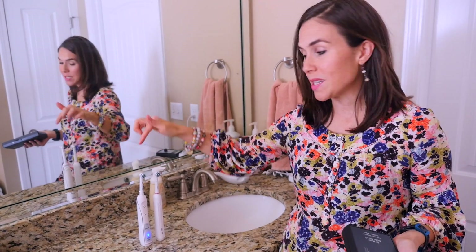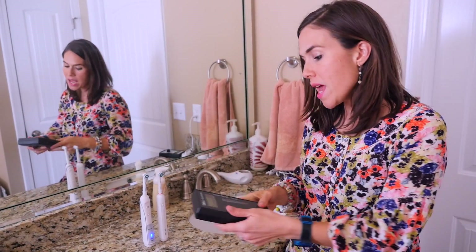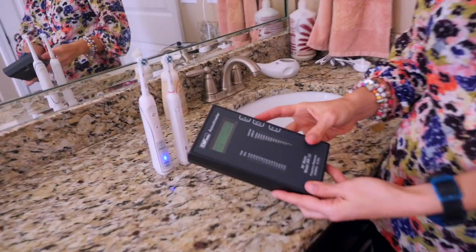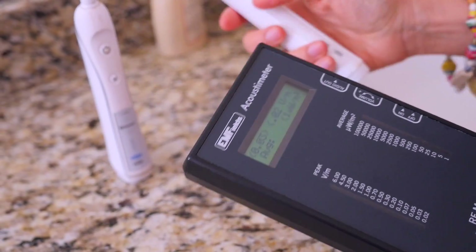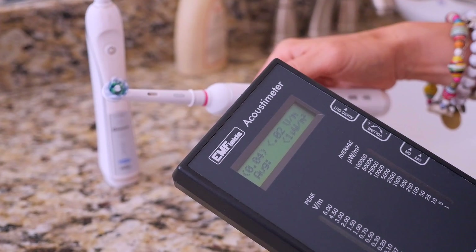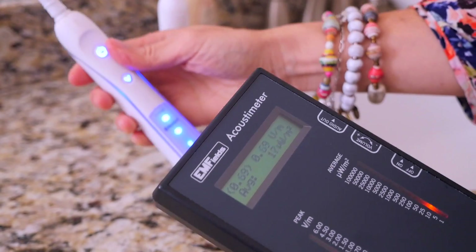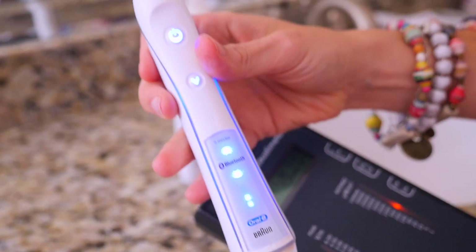Now let's test some everyday household items — here are some electric toothbrushes. One is my husband's, which is heavy duty, and one is mine, a little bit smaller. Both turned off, very low reading, not much going on. When I turn mine on, we see that it stays low — not a big deal. But when we turn my husband's on, this thing goes nuts, and the reason why is because it's a Bluetooth toothbrush.